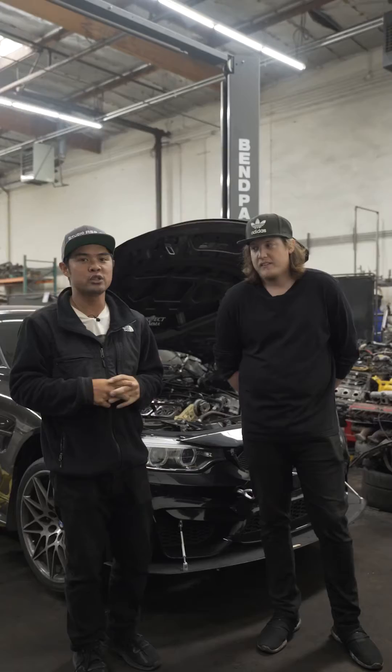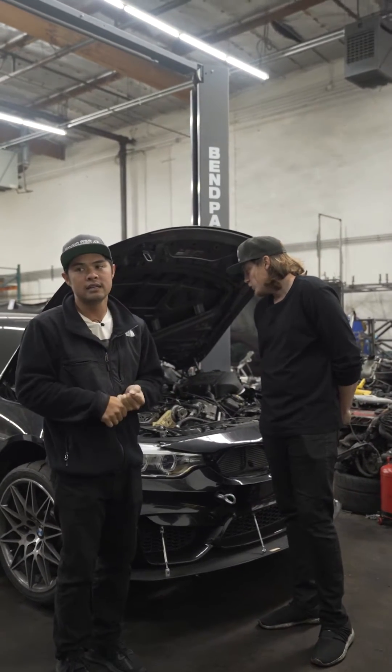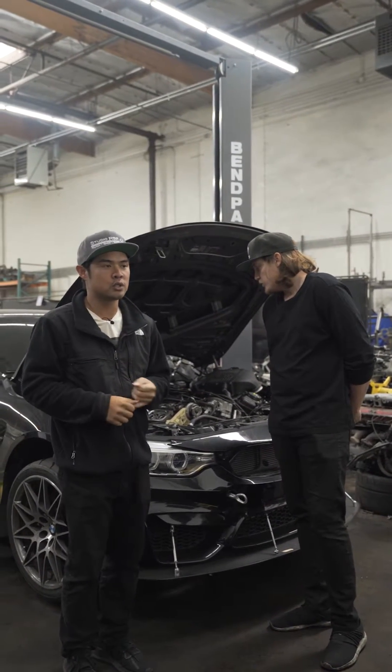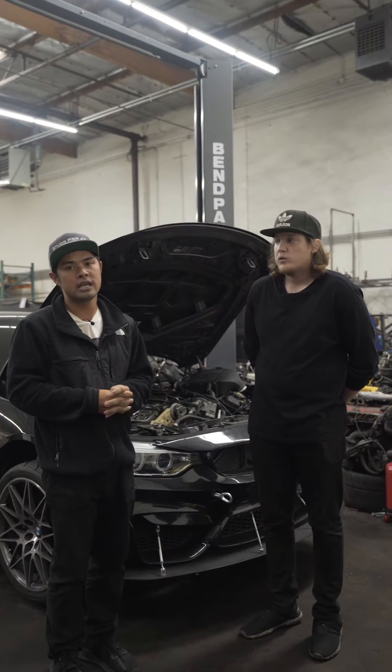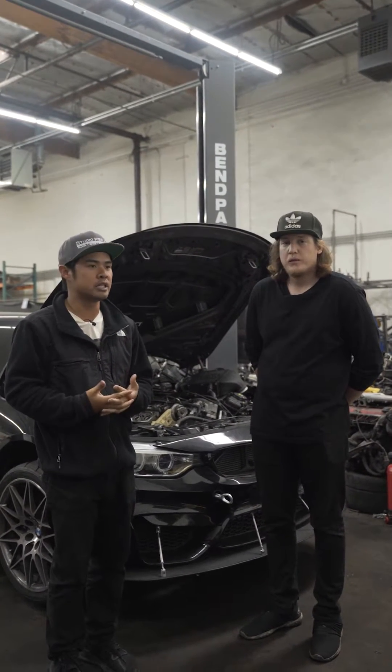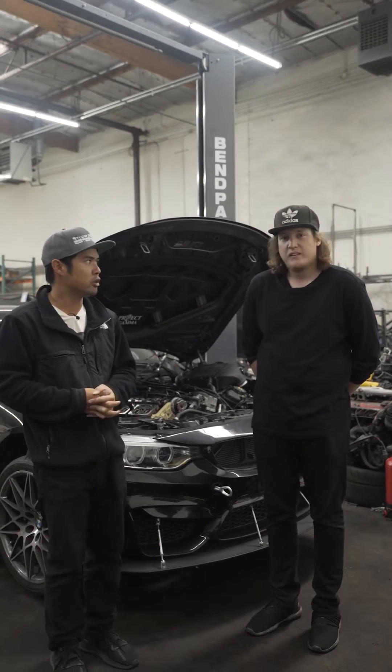We found an issue that we've never seen before on a car that came in for a diagnosis. Basically the car had cam deviation codes and things like that, and it was towed into us. We had a hard time at first figuring out what it was because it didn't look like a spun crank hub to begin with, but Cody can tell you more about it.